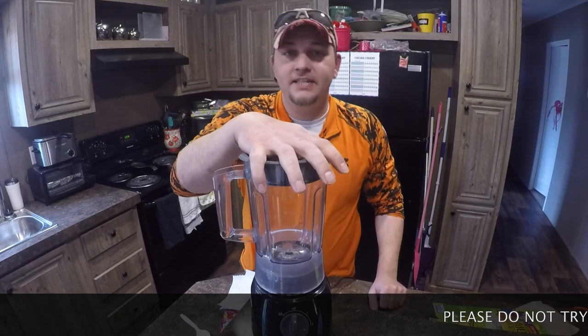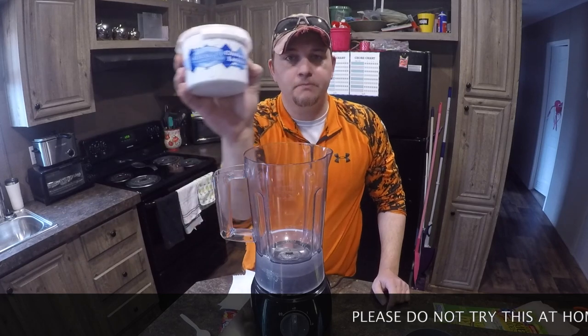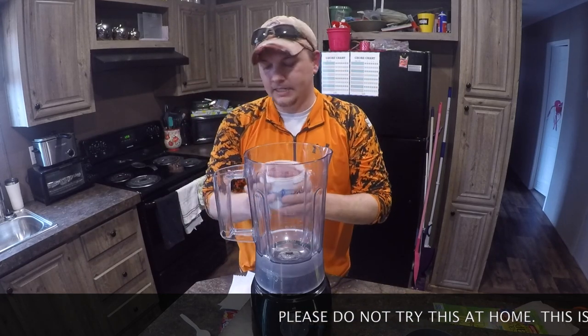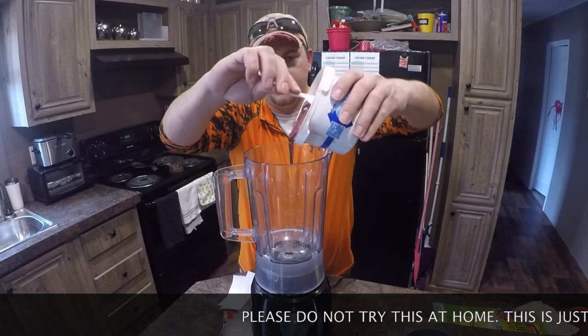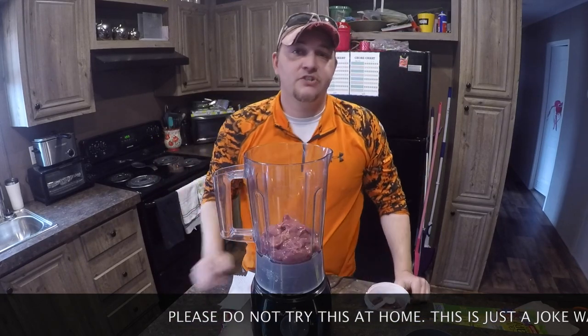First thing you're going to need is a blender. So we're going to just go ahead and pop that off. And let's get out some trusty chicken livers. Now I don't want to use the entire container — I might want to fry some of these up later. So we're just going ahead and dump some of those bad boys in. Get started.